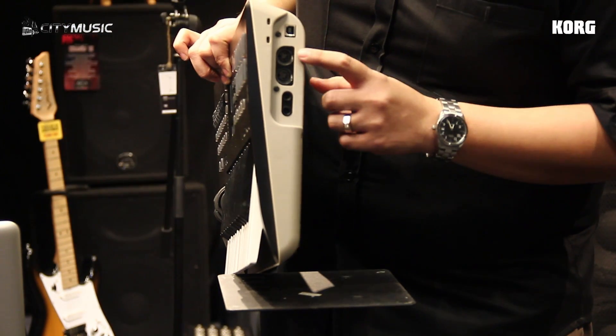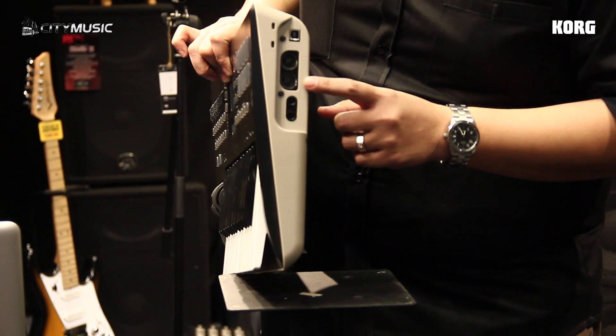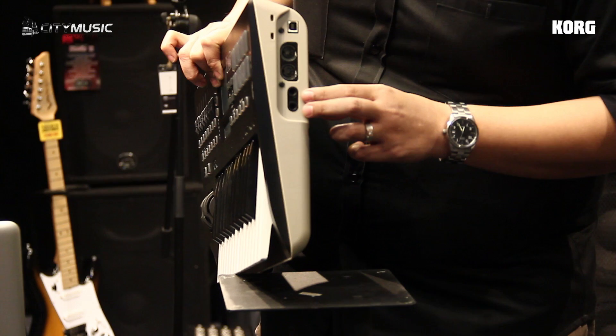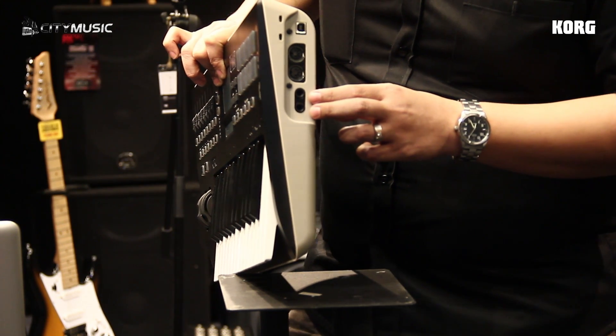It also has MIDI in and out for you to control external MIDI equipment, and not to forget two input jacks for your assignable foot pedal.